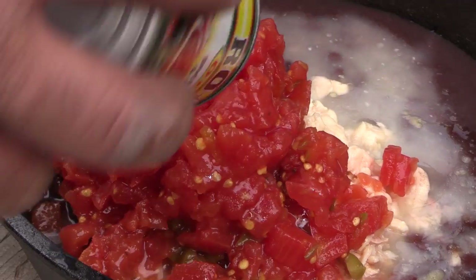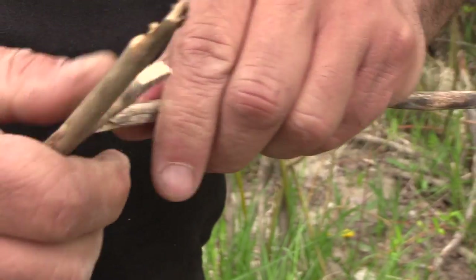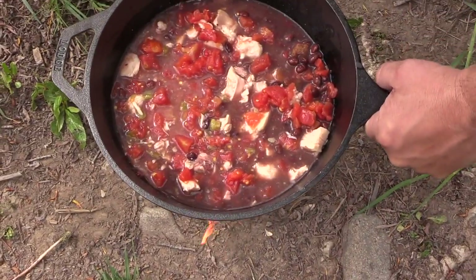I'm gonna add some green chili and tomatoes to my dish, toss the wrappers from the can into the bottom of the stove along with some kindling, add a little hand sanitizer from my first aid kit. This will help the fire get going — light it right up, and we're ready to cook.